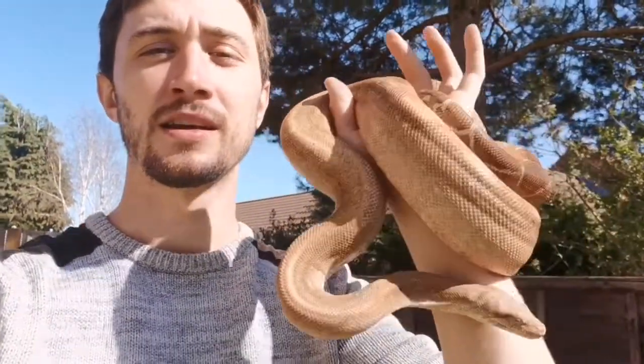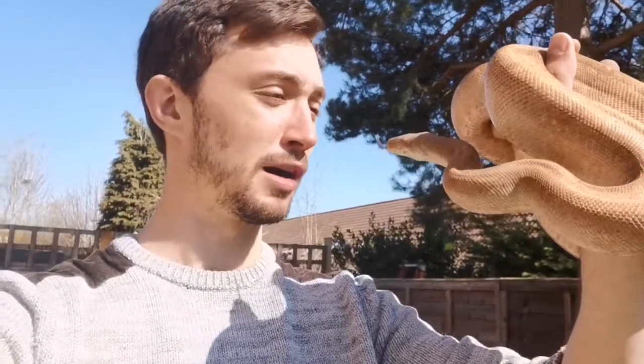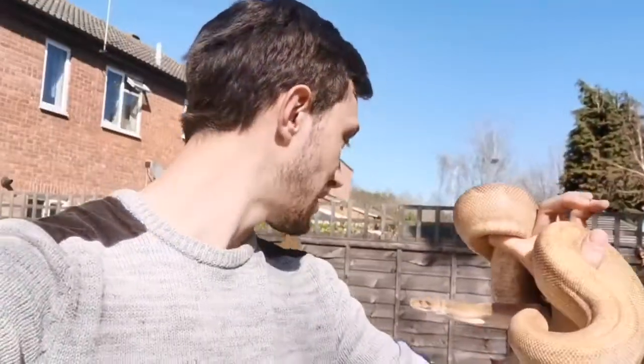Here's the new addition. This is my new Boa Constrictor Imperator. So it's not your Boa Constrictor Constrictor — your typical Redtail. This is the Imperator. These guys are from Central America. Basically, they're a dwarf species. They don't get anywhere near as big as your Boa Constrictor Constrictor Redtails.